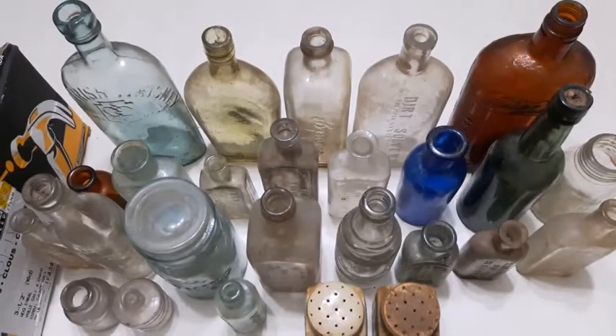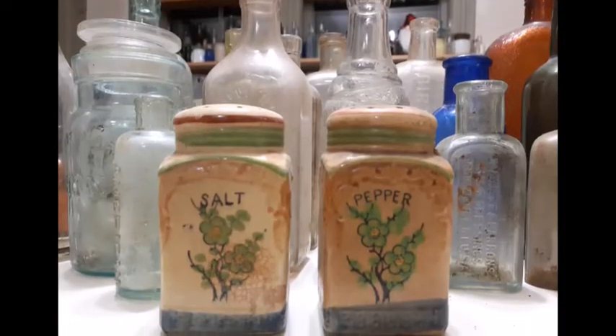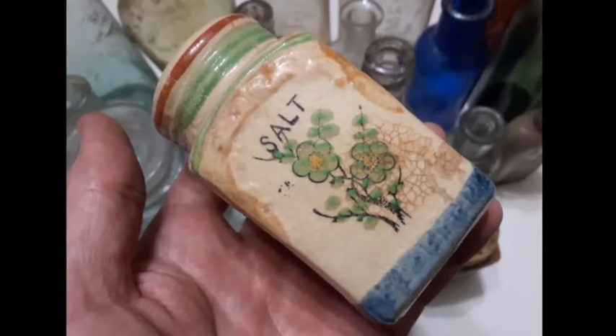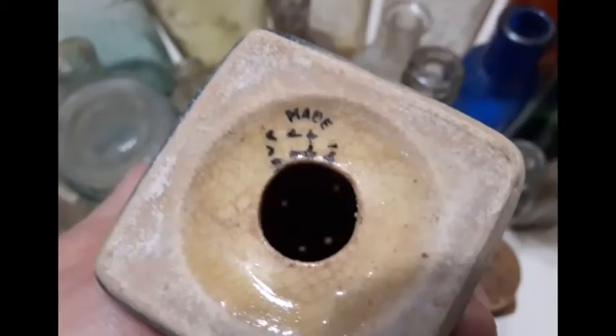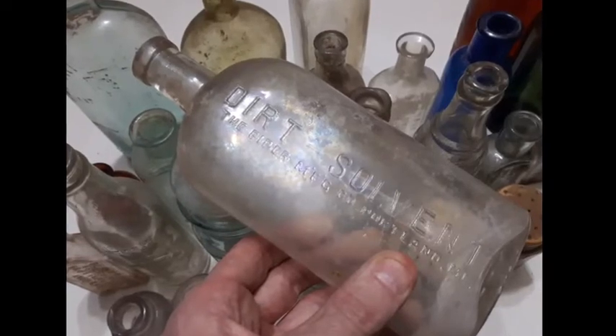Okay folks, that's going to be it. Thanks for watching. Hope you enjoyed seeing the bottles all come out of the box and maybe seen something you haven't seen before. I enjoyed showing them to you. See you all in the next one folks. Over and out. Have a great day.